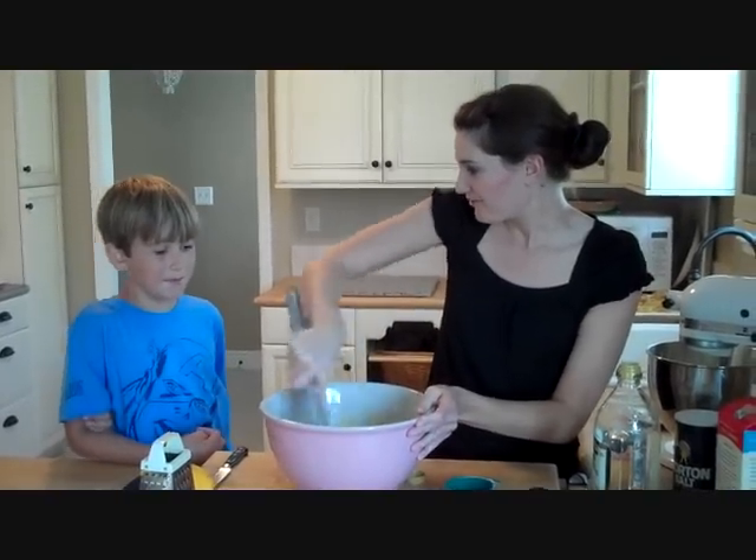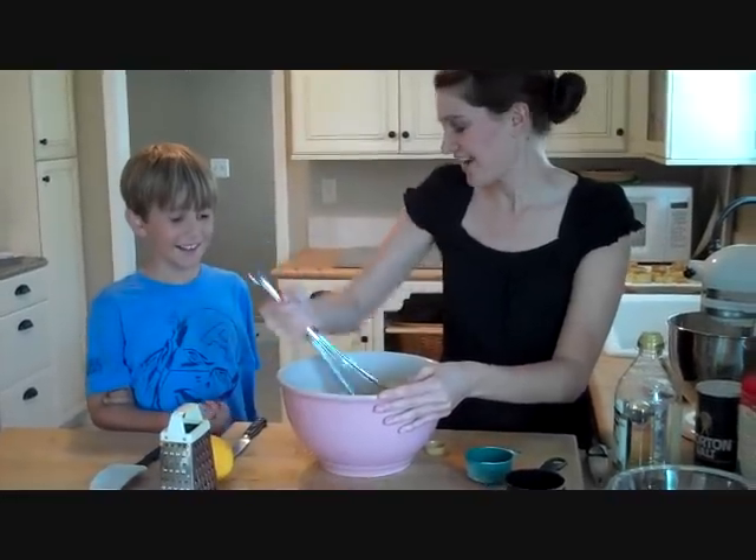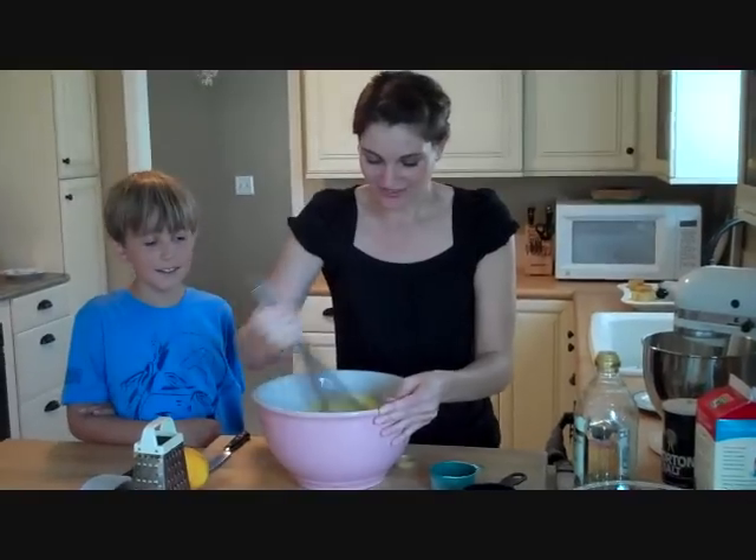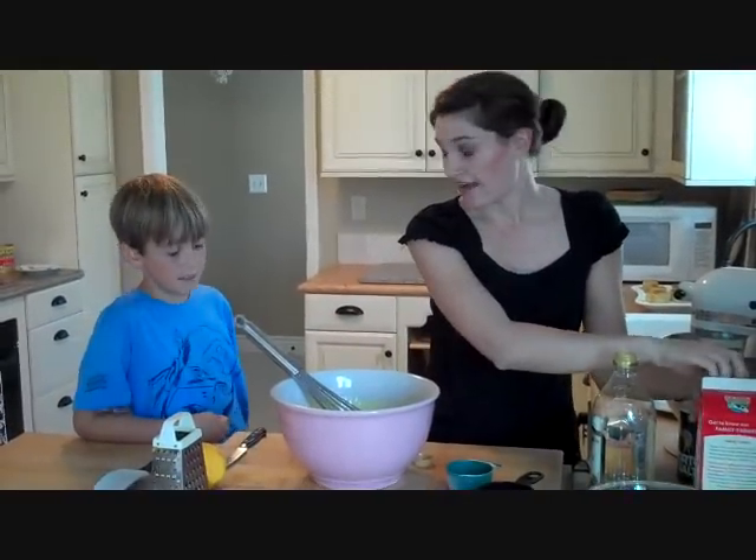Do you smell the olive oil? What does it smell like? Does it smell kind of grassy? Yeah — I always think olive oil smells kind of grassy and earthy. It's really good. After that, we need a cup and a half of milk.